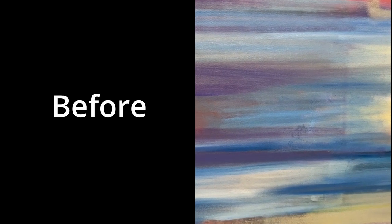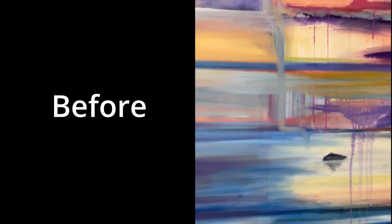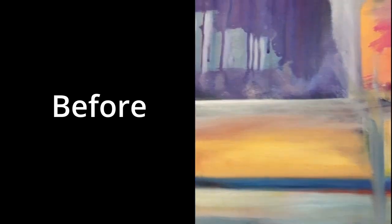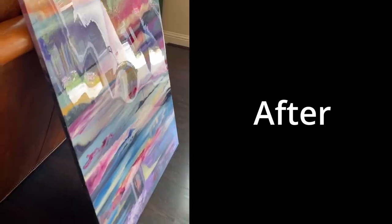Hi guys, welcome to my channel, this is Julie. I'll show you how to fix the bubbles and the step-by-step process I did to coat this three-foot by four-foot completely dry oil painting about an eighth of an inch deep in resin. This would also work over acrylic paint. I'll tell you the cost breakdown, the materials you need, and what I would do differently.